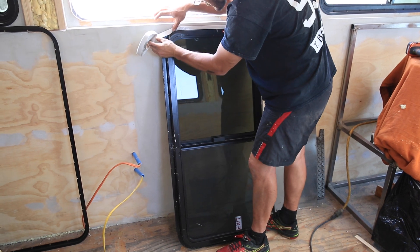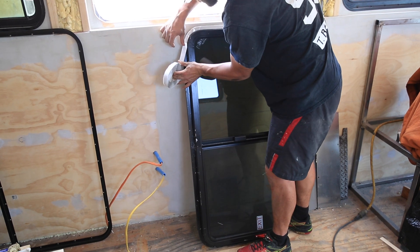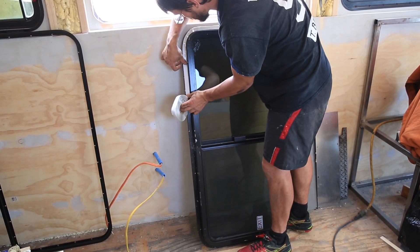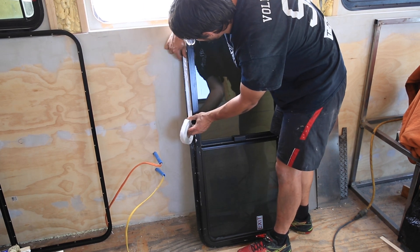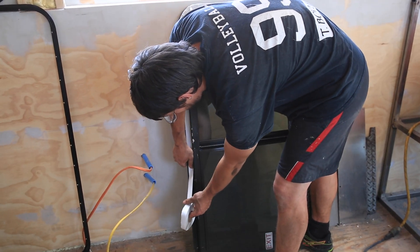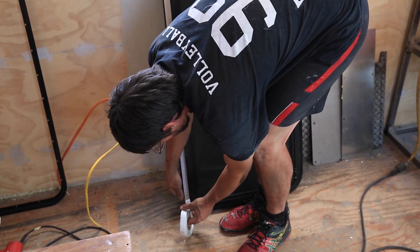Bunch the tape up a little bit — it's okay to have some overlap. When it heats up outside and the metal heats up, this tape is actually going to flow a little bit, so it'll even itself out. With the pressure of the window as well, it'll even itself out and really give you a nice seal. We're going all the way around the window.